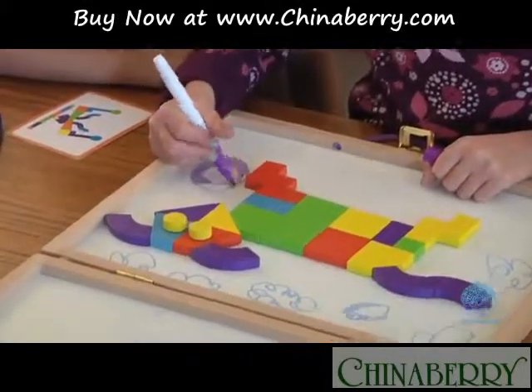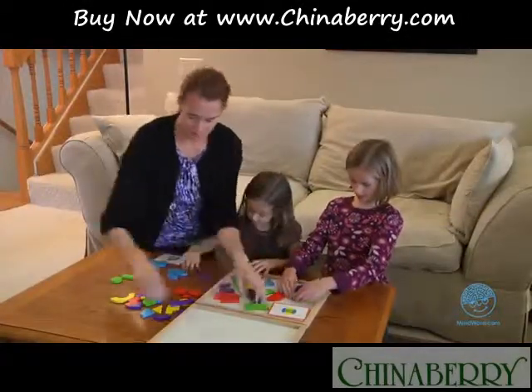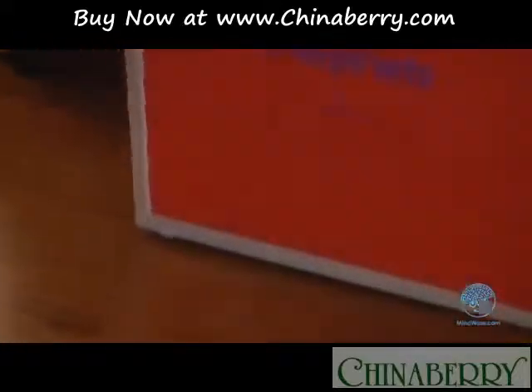Mom and Dad and teachers really like Imaginets because when kids are done playing with it, it folds up and locks with all the pieces stored inside.